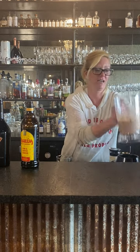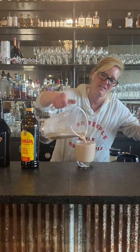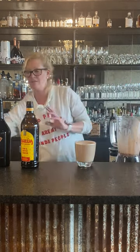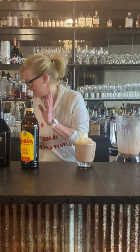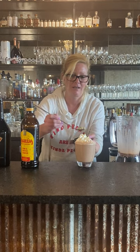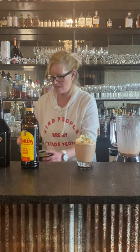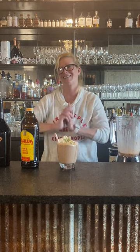Just pour it into our rocks glass — oh, that looks nice and creamy. Then top it off with a little whipped cream. I got little cookie dough nuggets — now who doesn't need a little cookie dough nugget on top of your drink? And a little straw in there. That is my frozen hot chocolate cocktail — enjoy!